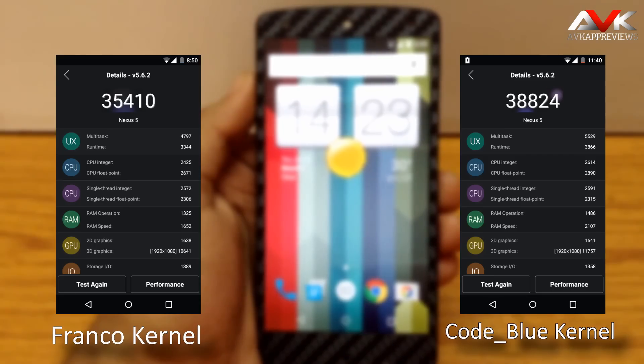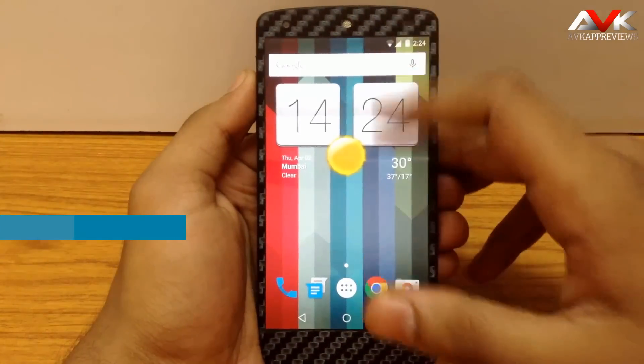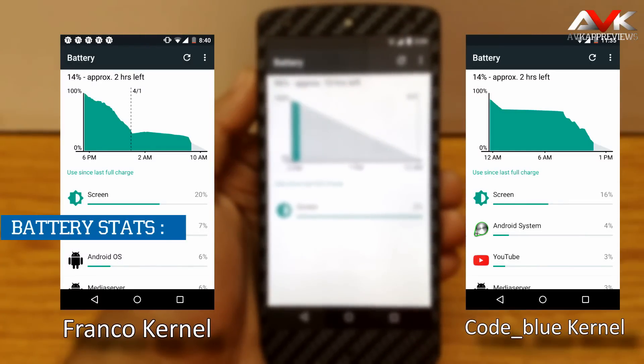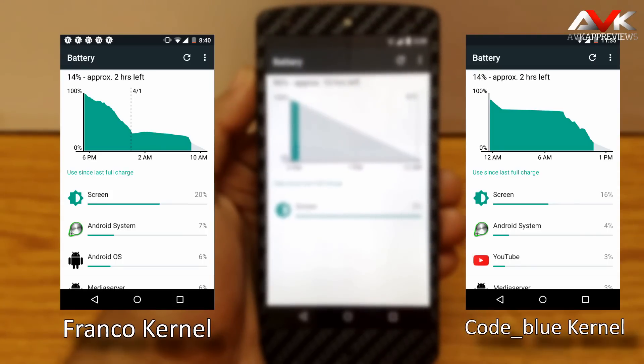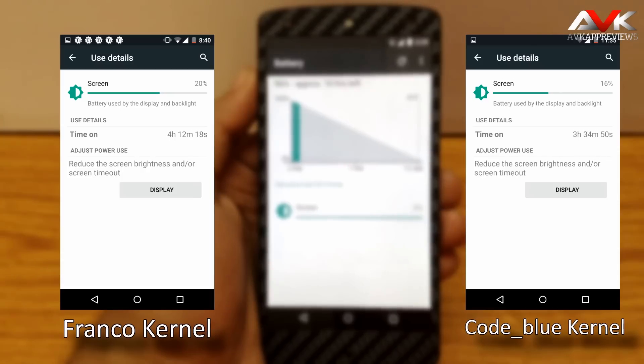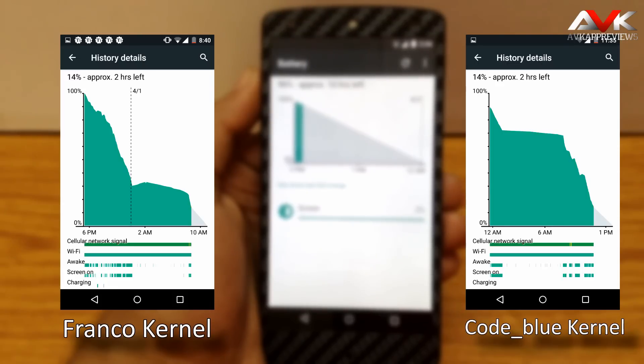Personally I don't follow the benchmark score. Now let's check out the battery performance of this ROM. On the left side there are the battery stats for the Franco kernel and on the right side there are the battery stats for the Code Blue kernel. While testing the Franco kernel my battery was charged fully to 100%, so it has slightly more screen on time as compared to Code Blue. But in my observation both kernels have the same battery performance, with a difference of 10 to 15 minutes of screen on time. So there is not a big difference — you can use any one of them as per your choice.